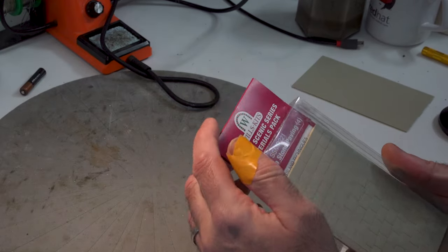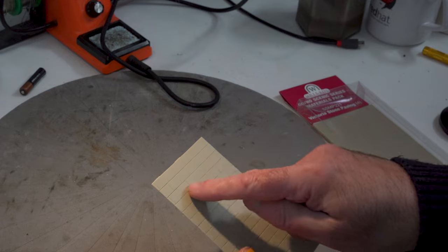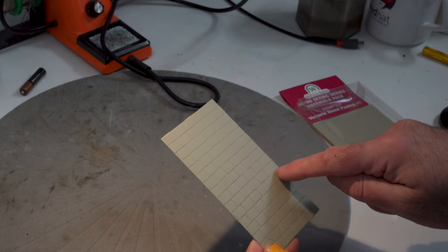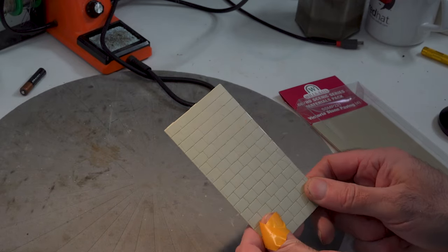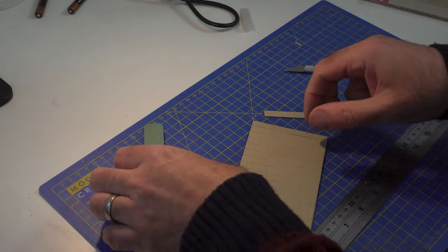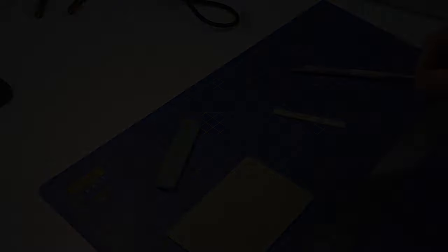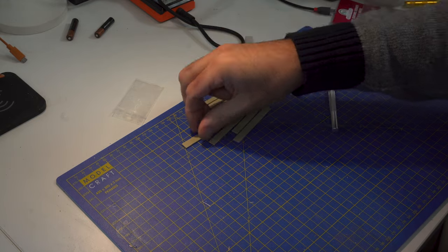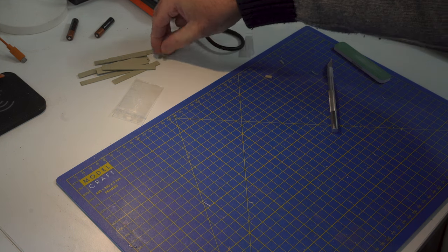For platform edging I found some Wills Kit Victoria stone paving. What I thought I'd do is just slice these into rows and then line those up along the edge of the platform - that's going to give us a little bit of an uneven look to it as well. We'll need to give these a bit of a paint. Nothing groundbreaking - steel rule, knife and a filing block just to take the edge off. I'm just working my way down that sheet to create some block strips. I think I've got enough sections now to run along the front of the platform.